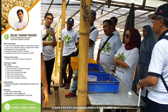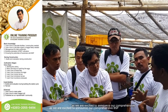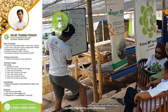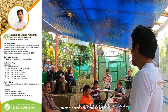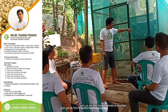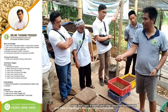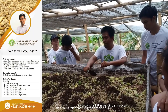Are you ready to dive into the fascinating world of black soldier fly maggots and their incredible potential in sustainable agriculture? We are excited to announce our comprehensive BSF maggot training program. Our online training program is designed to equip you with the knowledge and skills needed to rear BSF maggots efficiently and effectively. Whether you are a seasoned farmer looking to enhance your livestock feed production or a beginner interested in sustainable farming practices, our training caters to all levels of experience. Enroll today and take a significant step towards sustainable agriculture and livestock feed production.